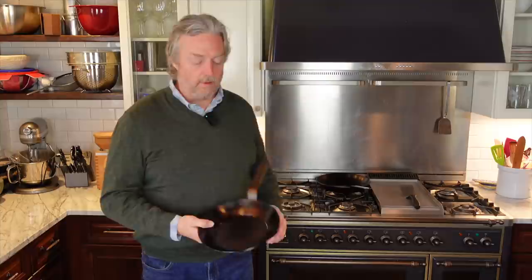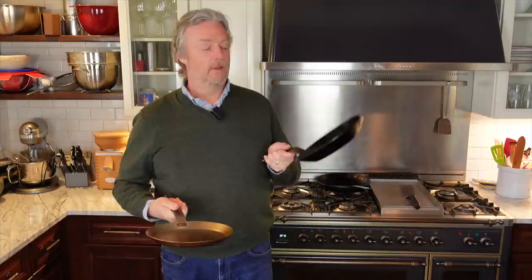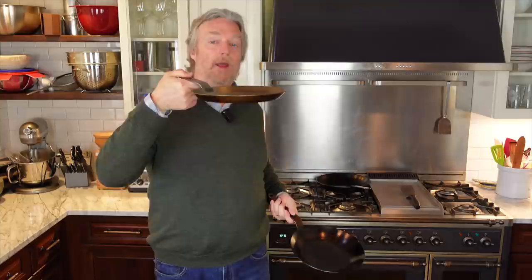This is a crepe pan — let's compare it to a couple of its older brothers. This is a 10-inch Matfer frying pan. Notice that although they have about the same width edge to edge, the frying pan has a taller side wall and a smaller cooking surface, while the crepe pan has a smaller side wall and a wider cooking surface. Crepes are relatively flat and wide, and that low side wall helps you get a crepe turner and spatula underneath there to flip your crepes.